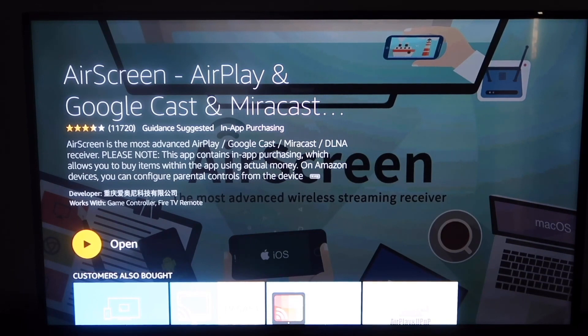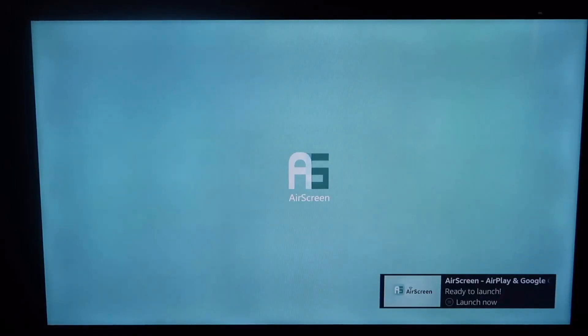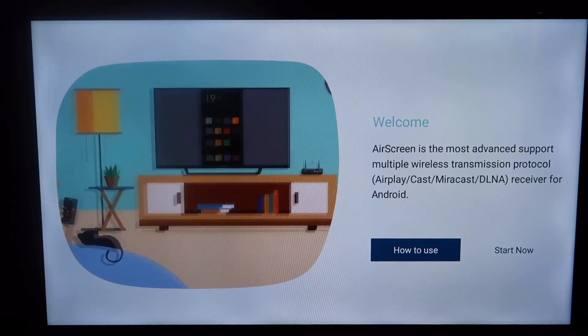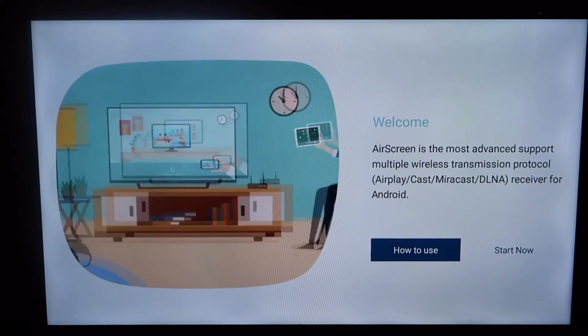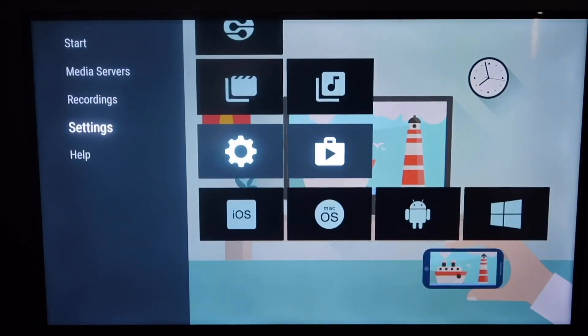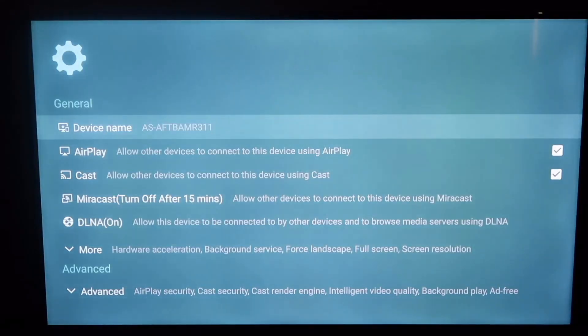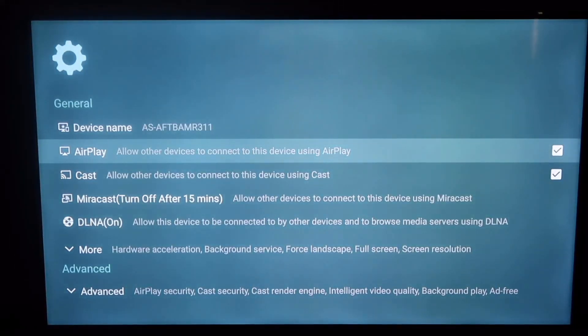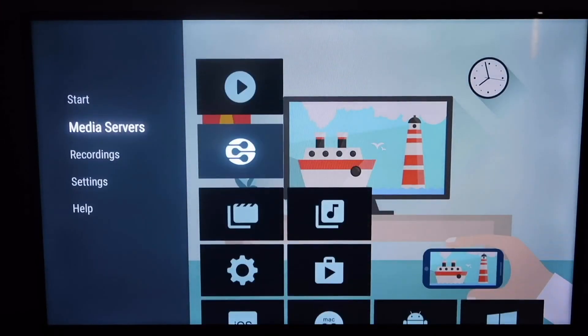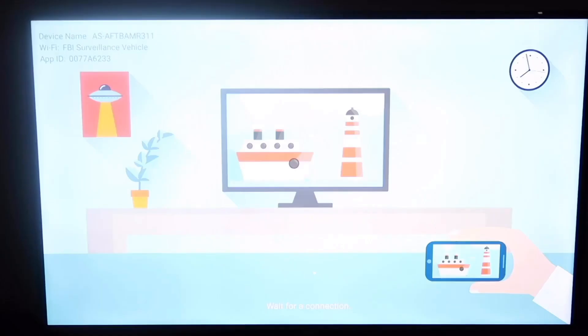Once it's finished installing, open it up. You'll come to the home menu and it'll give you a quick welcome video telling you what it's about. Go ahead and click 'Start Now.' On the left-hand side there's a side menu — go to Settings and click on Settings again. You'll see it says AirPlay with a check mark there. Make sure yours has that check mark, allowing it to cast. Then go back to the side menu, go to where it says Start, and click Start again.